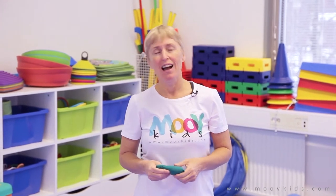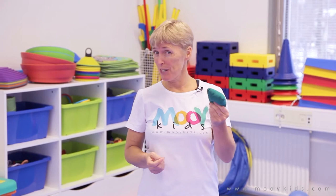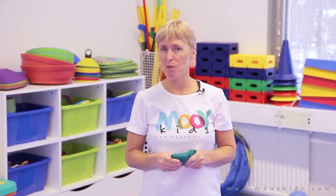Hi, I'm Darlene from Move Kids. I'm going to show you an activity you can do with a bean bag. If you don't have a bean bag, you can use a pair of socks as well.